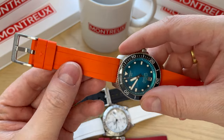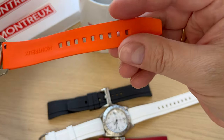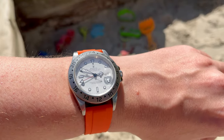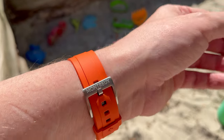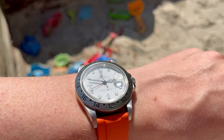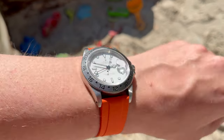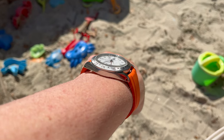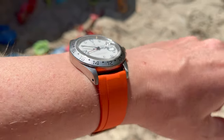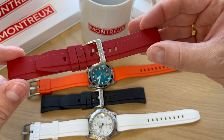I can definitely attest to the quality of Montreux straps — they are easy to use, so flexible, and come with nine holes so different wrist sizes can fit the watch comfortably. I will definitely be using these straps during summer. With a nice collection of colors and sizes you can build up a great FKM rubber strap collection — maybe buy five or six colors in the two or three different sizes you need. These straps will keep going for years and years, and you can always rinse them underwater to make them look brand new again.